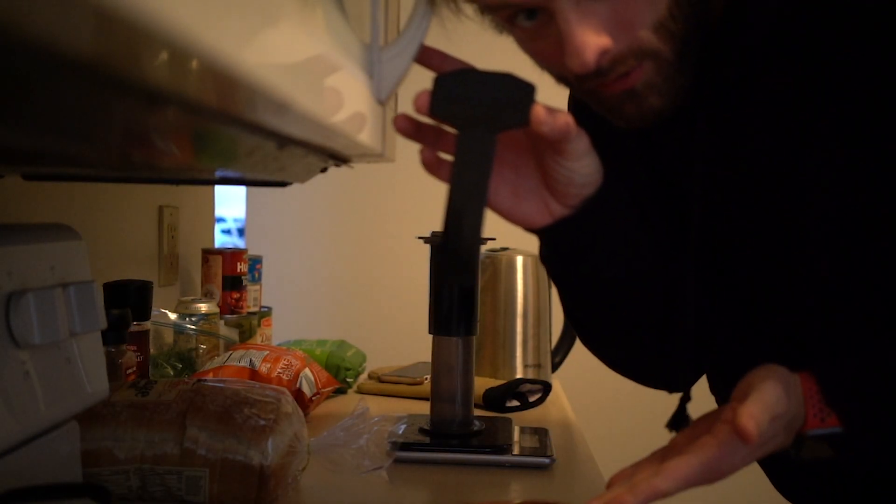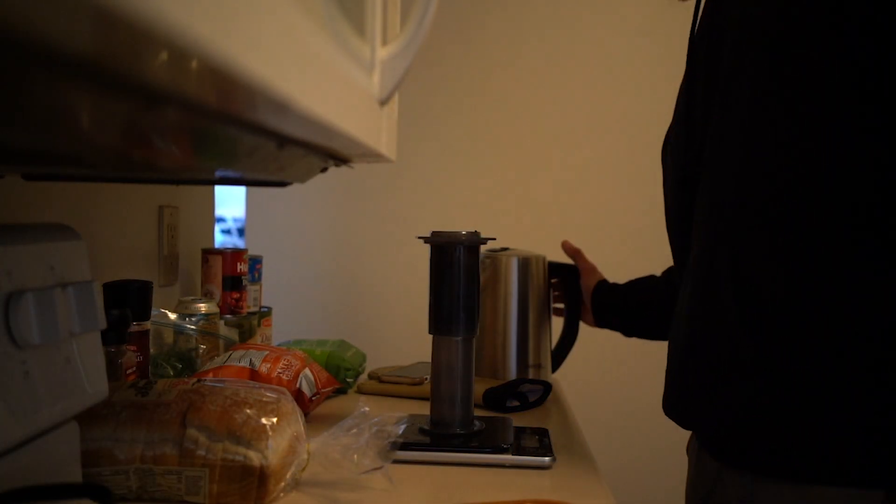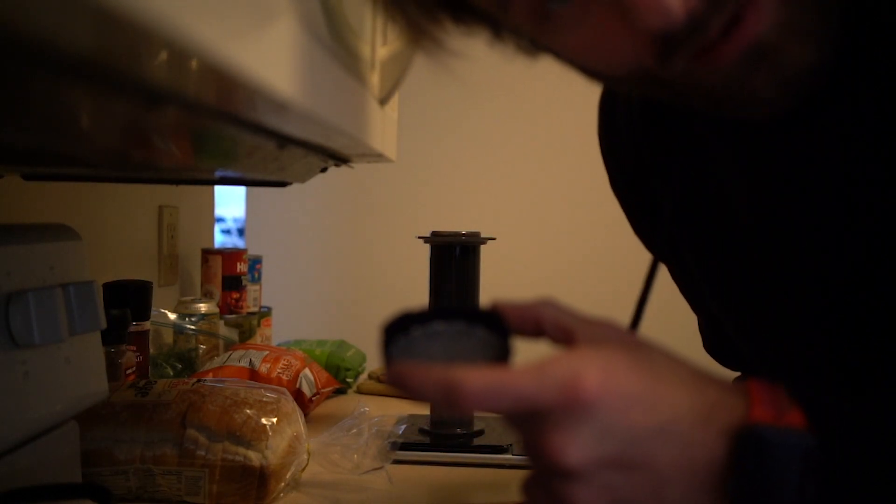150 grams of water into 36 grams of coffee. AeroPress upside down, let it sit for a minute. Stir thoroughly for 30 seconds, then top off with water. Always remember to wet your filter — but also remember the water is boiling, so don't burn your fingers like I just did.